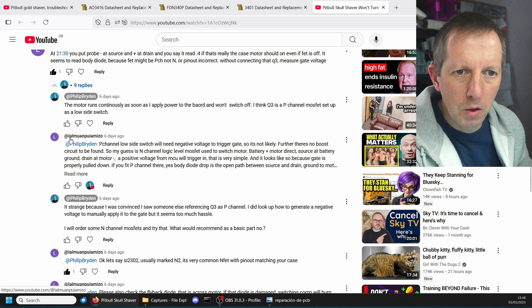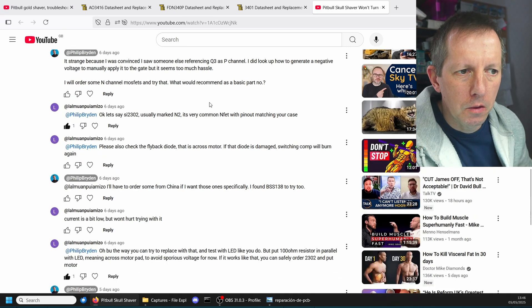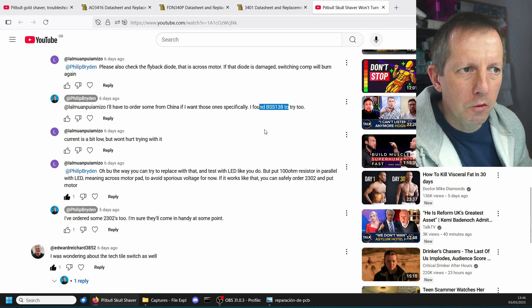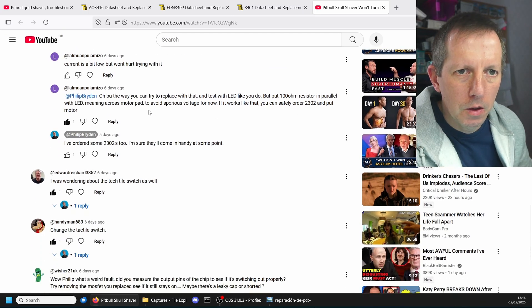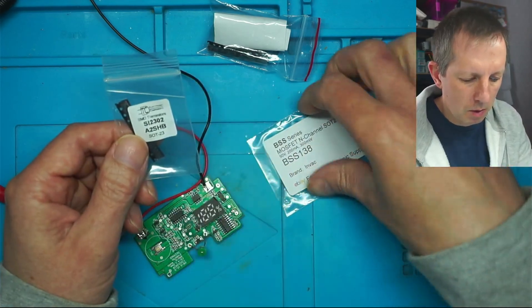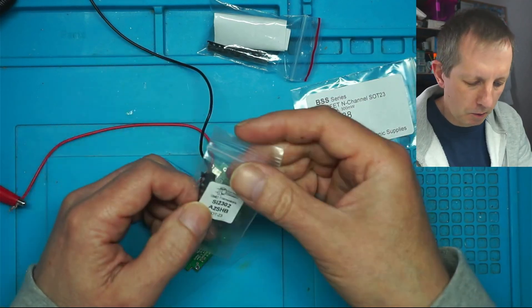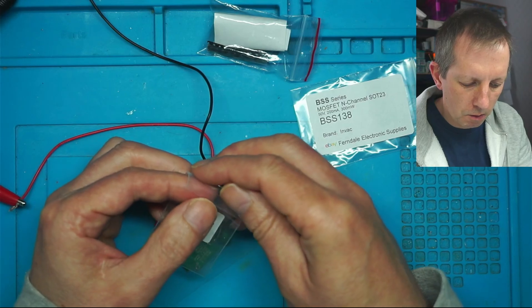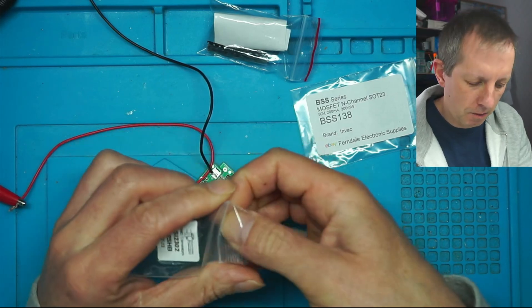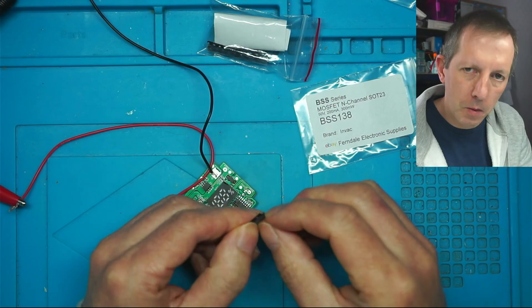I had a conversation with lalmuan, and he explained that it could be an N-channel MOSFET. So I ordered some BSS138, and he recommended a 2302. I've got both on the bench. I'm going to swap out the one I put in earlier that's not working. I'm hoping that would be the end of it. If this doesn't work, it must be the chip. So that's what I'm doing in today's video.